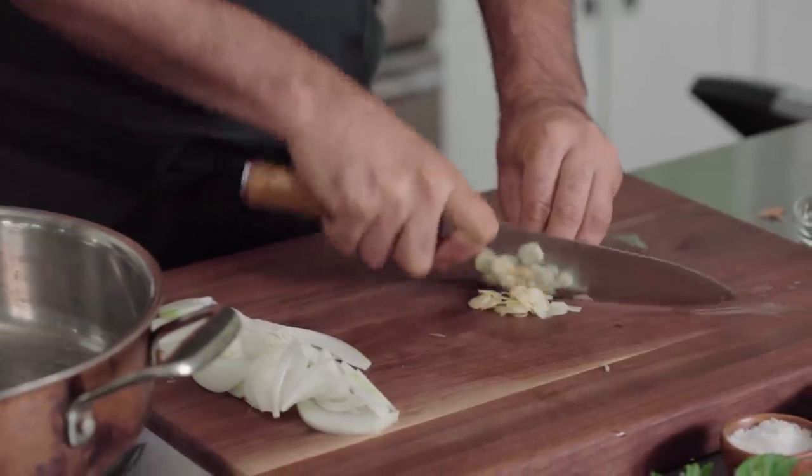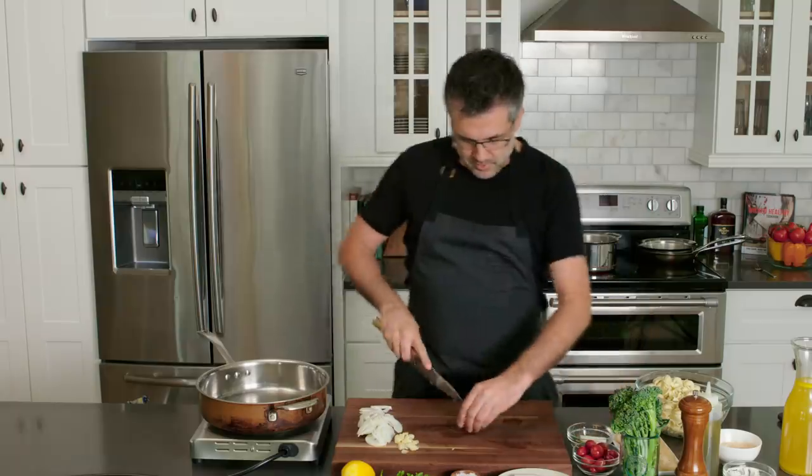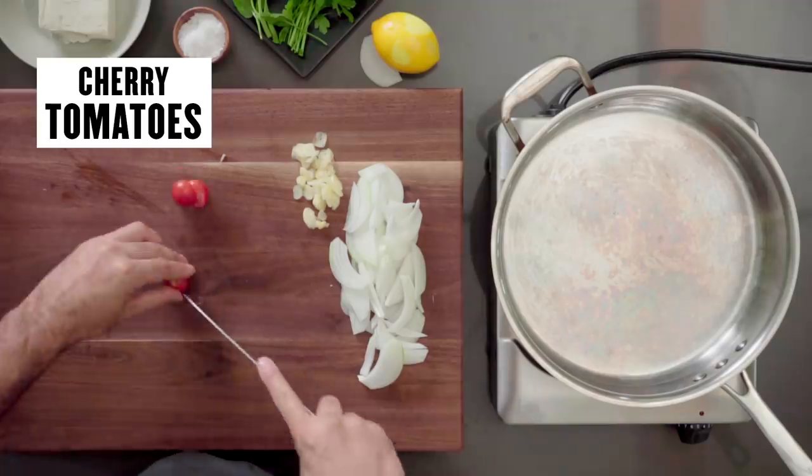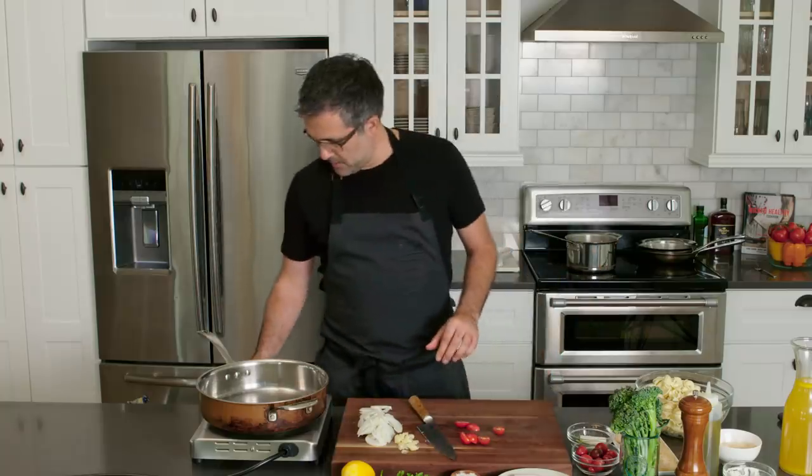I'm just slicing garlic really thin here. Now I'm going to add some cherry tomatoes — I'm just going to go ahead and half these. In the meantime, make sure my pan is heating up.